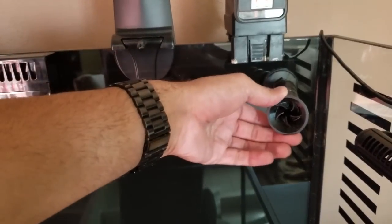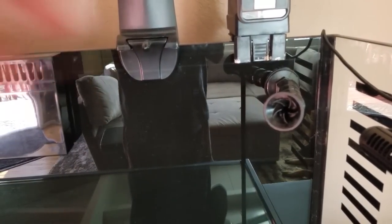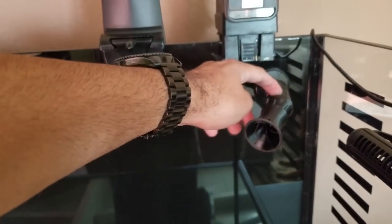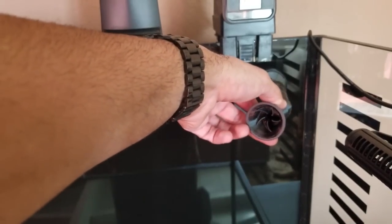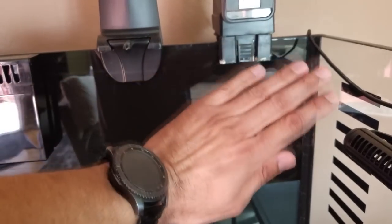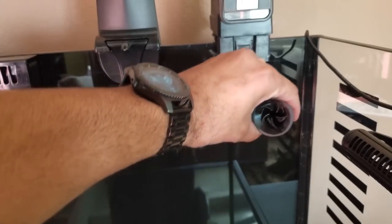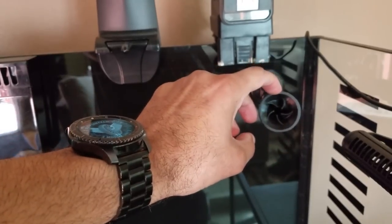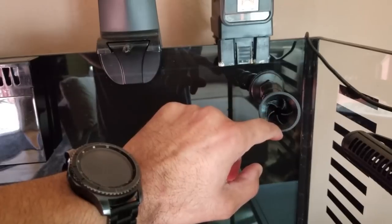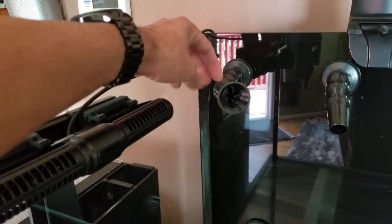Both of my returns are using random flow generators by Vivid Creative Aquatics — their link will be down below if you're interested. These are really neat because they just attach themselves to regular loc-line. You can get them in any size — my nano tank has a pair of these as well in half inch size. During the water test I put my hand in front and you could definitely feel the difference in water flow. The neat thing is it doesn't have any moving parts — just by its design alone it creates a random flow. So I'm excited to see what that'll do for the corals once I get the system up and running.